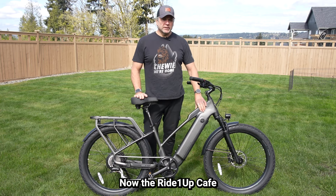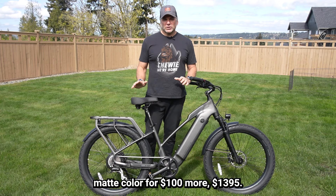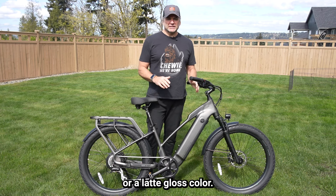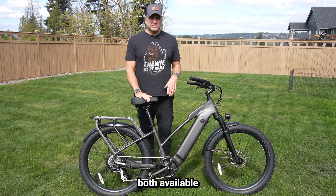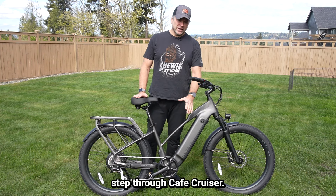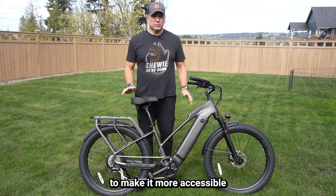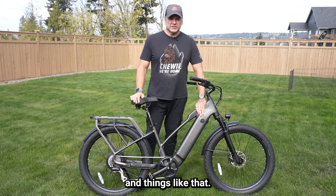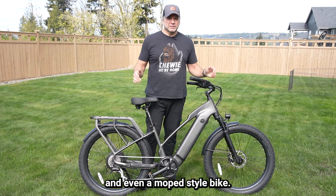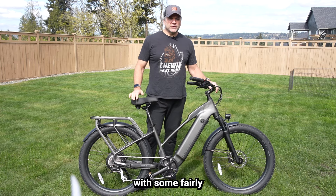The Ride One Up Cafe Cruiser is available for $1,295 for this carbon matte color. For $100 more — $1,395 — you can get it in an indigo matte, which is a blue matte, or a latte gloss color. They have it available as both a step-over and a step-through design; this bar here is a little bit lower on the step-through to make it more accessible for shorter riders. Ride One Up offers a dozen models, including folding, commuter, fat tire, and even a moped-style bike. As I've seen in this bike, they come with high quality fit and finish at fairly reasonable pricing.